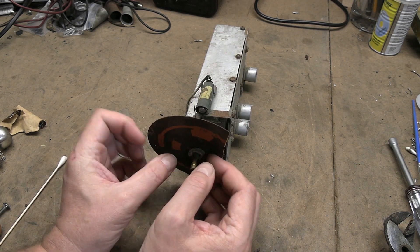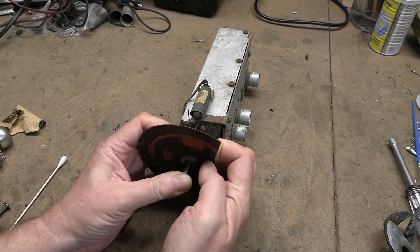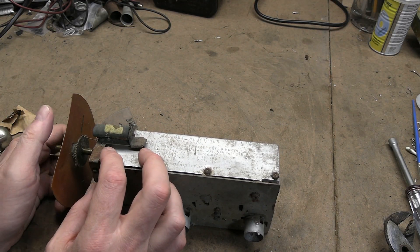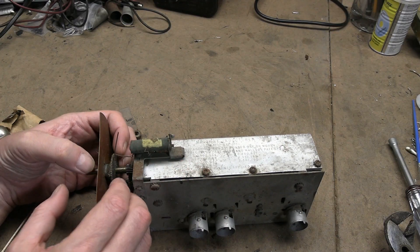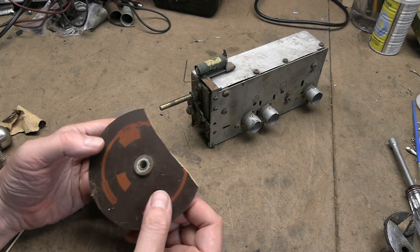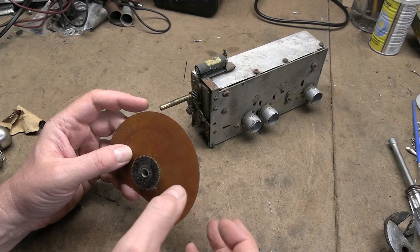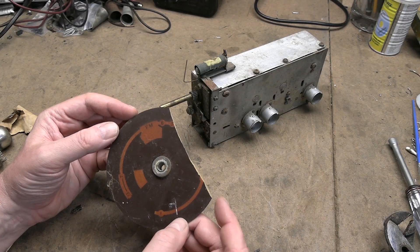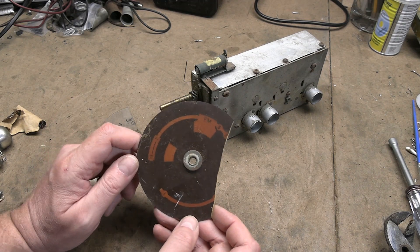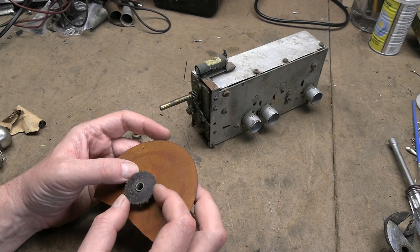Behind that we have this piece, which is really buggered up on this one. That has the gear on it that is damaged on my other one. This press fits into this, which is some type of phenolic material — it's semi-transparent, and has the different functions in it. On the back side is where that phenolic gear is.